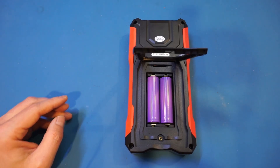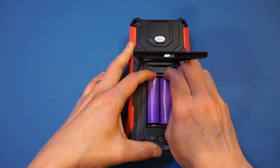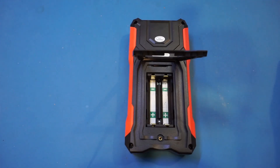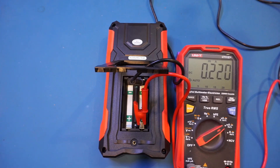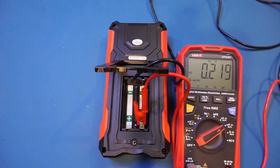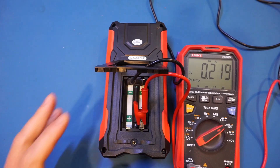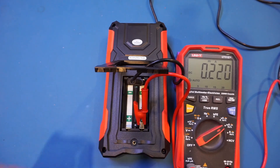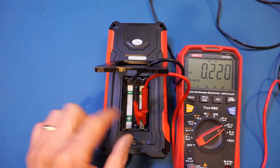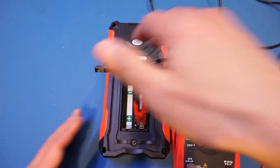Like all the other scope meters we have seen so far, this scope meter is also powered by two lithium-ion cells. Let me remove those and take a look at the battery consumption. I'm powering the unit from an external power supply set at 4.2 volts. With the unit off, the current draw is at 0.22 milliamps. I'm only powering one of the battery positions, as I tested earlier that this unit can be powered by either one of the batteries.